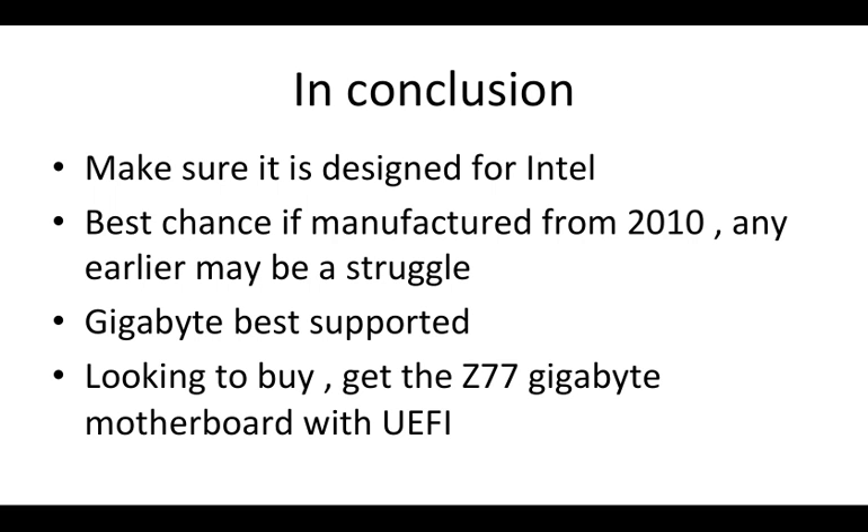In conclusion, make sure your motherboard is designed for Intel — AMD is a no-go when it comes to installing OSX on a PC. For your best chance, make sure the motherboard is manufactured from 2010 onwards; anything earlier will be a bit of a struggle. Gigabyte is the best supported, so if you're looking to buy one, I'd recommend the Z77 series of Gigabyte motherboards, which have UEFI support.